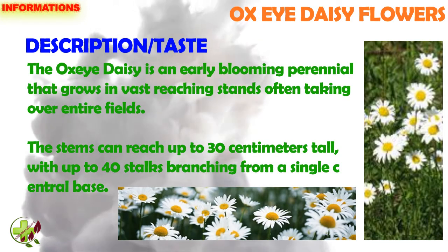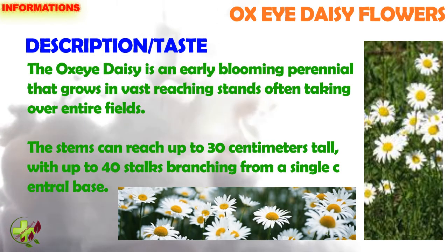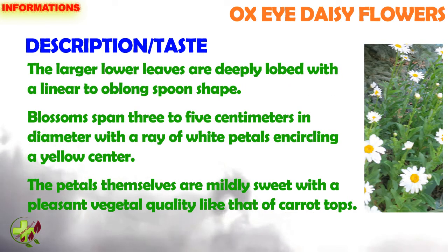Ox Eye Daisy is an early blooming perennial that grows in vast reaching stands, often taking over entire fields. The stems can reach up to 30 cm tall with up to 40 stalks branching from a single central base. The larger lower leaves are deeply lobed with a linear to oblong spoon shape. Blossoms span 3–5 cm in diameter with a ray of white petals encircling a yellow center.